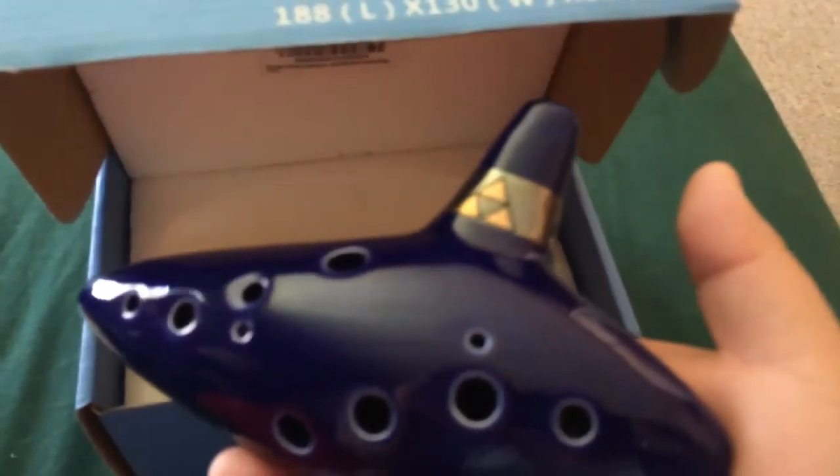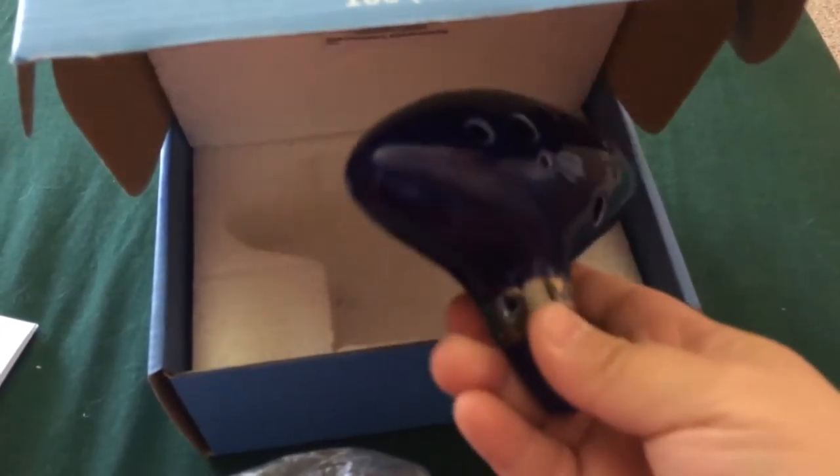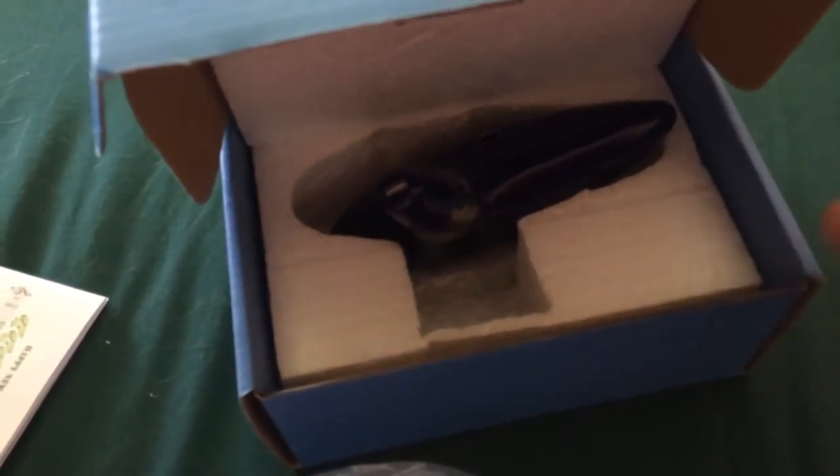I did enjoy it, so hopefully this will help you make a decision as to whether or not you would like to purchase this for yourself. If you found my review helpful, please let them know at Amazon.